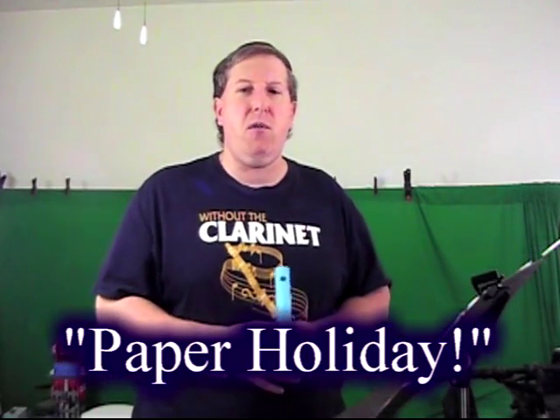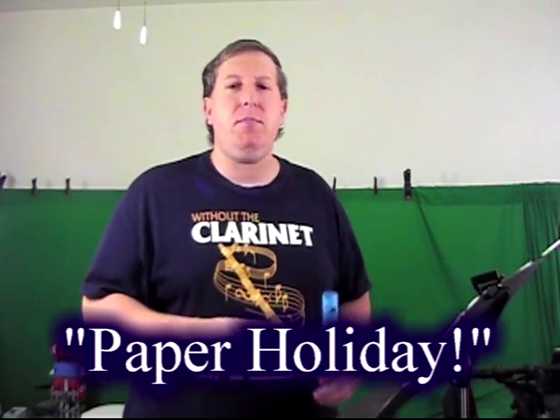Hello, I'm the Wacky Musician and welcome to Paper Holiday. In order to play this song, you're going to need to build a couple of paper instruments. And this is the first song, as far as I know, that's been written down for paper instruments.